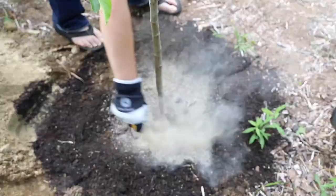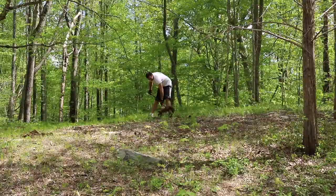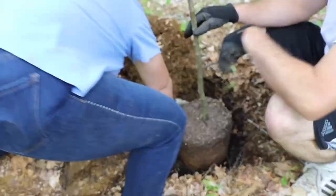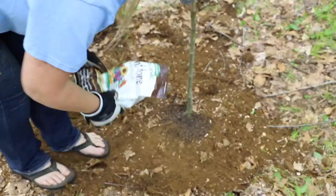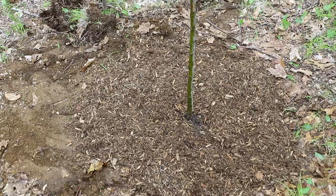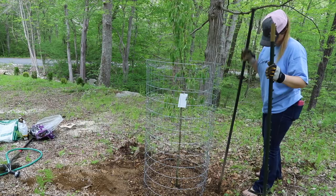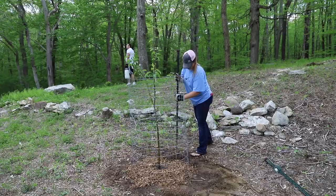I also mixed in some Plant-tone and then put the tree in. The first one — the roots kind of fell apart in the container when we went to take it out. When I plant trees I like to make sure they are higher than the ground around them so there's no opportunity for water to pool around the base. Once the tree is in the ground and back filled, I top dress with Plant-tone, water it in, and then put mulch around the bottom. Afterwards we put in some T-posts and leftover horse fencing from making the chicken run, just around the base to prevent predators from getting right up close.